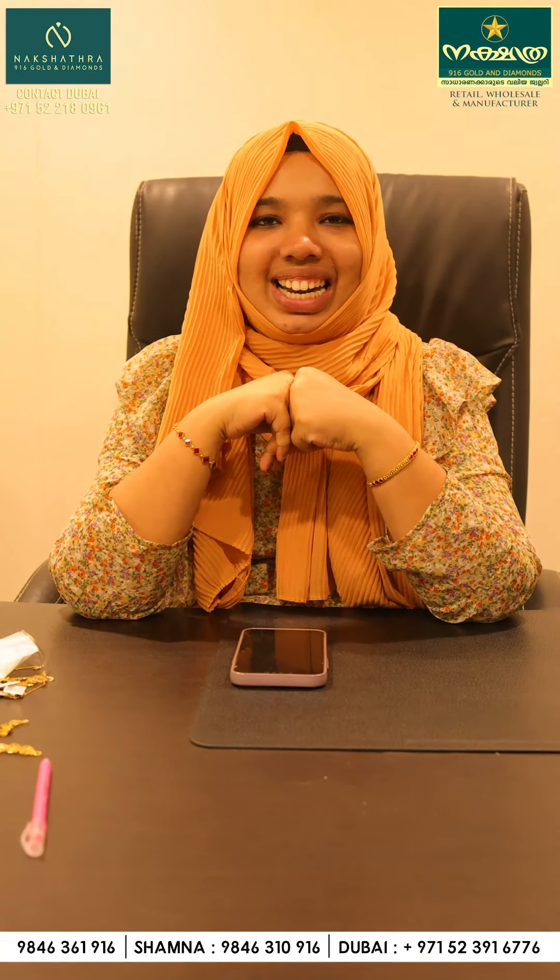You can use all the collections. You can share them with all your friends and cousins. If you want to see the same video, you can find their other content. Sharnash Anuva Nakshatra 916 to diamonds. Thank you!